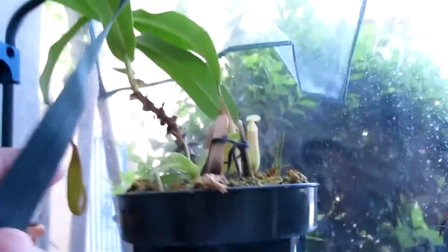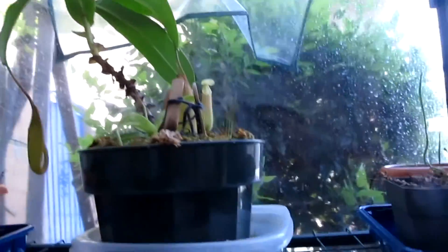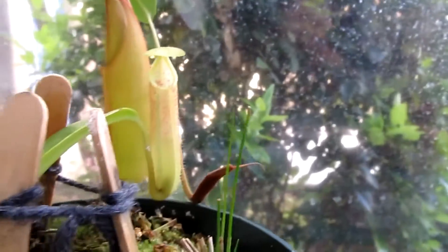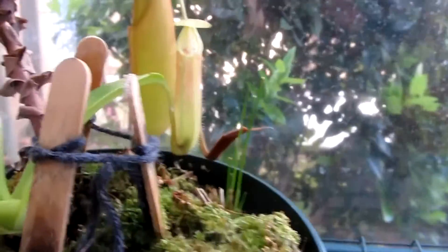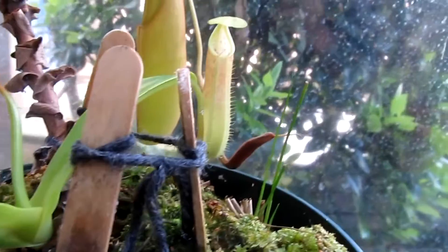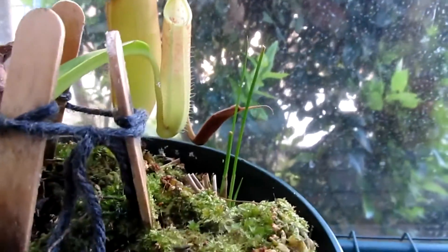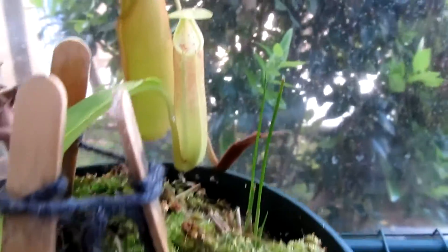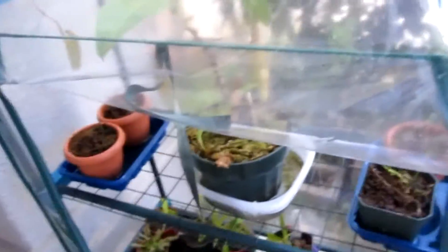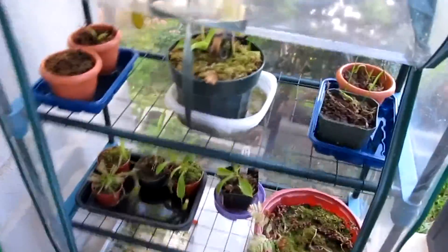This is my Nepenthes sanguinea, and it's really big — it has to be at least a foot. The basal has made a tiny pitcher, well, it's big for its size. It looks like sanguinea for some reason. It ate a roly-poly. If you haven't watched the feeding tutorial, go check that video out in the description below.